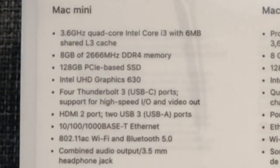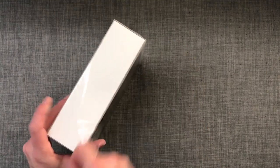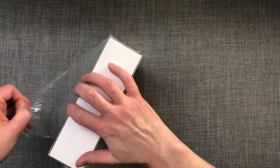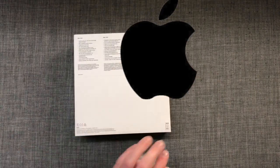So first, let's do the unboxing. This Mac Mini is the base model Quad-Core i3 running at 3.6GHz with 8GB of RAM and a 128GB PCIe SSD. It's obviously not the fastest or most powerful configuration, but it should be just fine for what I use it for.